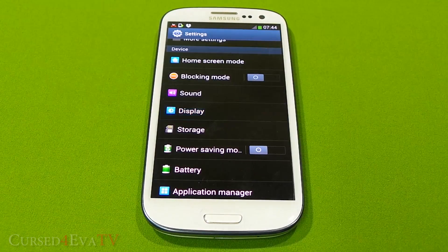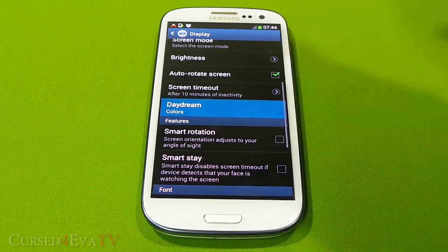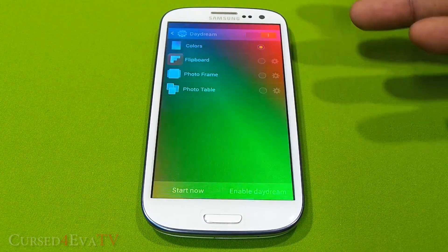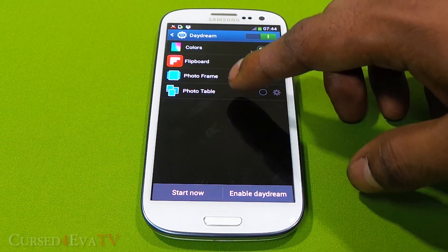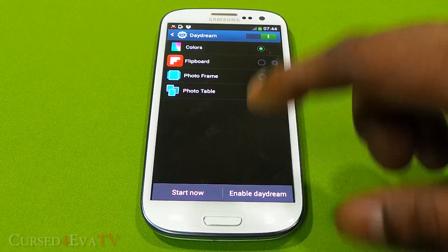Under Display you get the Daydream option, which activates when you're either docked or connected to a charge cable. For example, the phone will start displaying colors, or you can have Flipboard data shown, or a photo frame or photo table with different photos and so on.